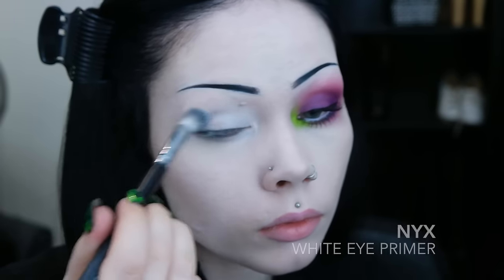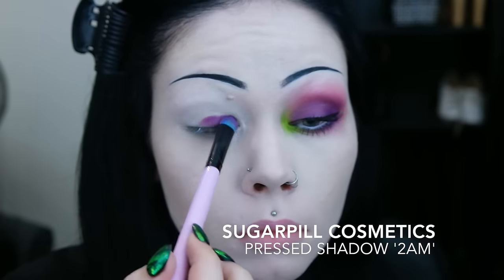To begin, I prime my eyes with a white primer, as I'm going to be working with bright colors. I then take my first eyeshadow and I apply this to the immediate eyelid area.